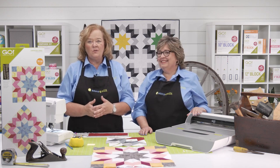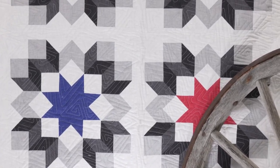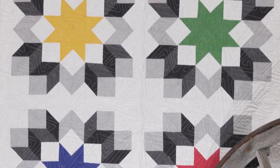Hello, quilters. I'm Erica Botker, AccuQuilt Creative Specialist. And I'm Pam Heller, AccuQuilt Cutting Expert. We're here to introduce you to our Go Carpenter's Wheel die and show you how to use it to make the beautiful Go Tumbling Stars Throw quilt, which is behind us.